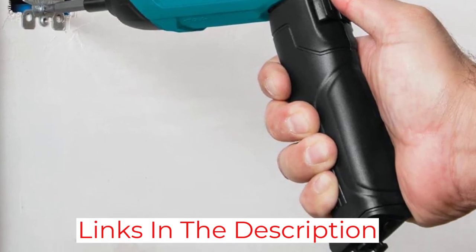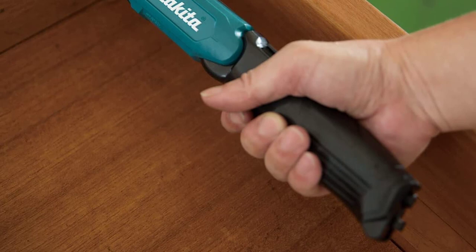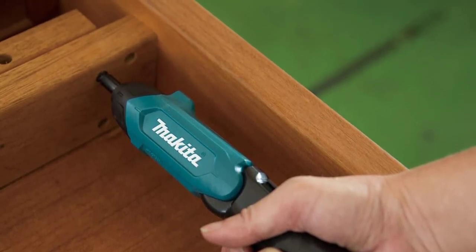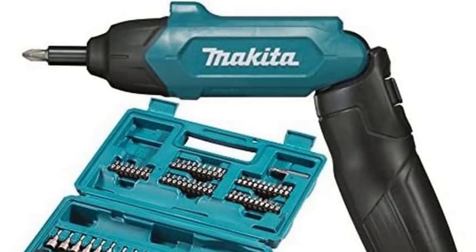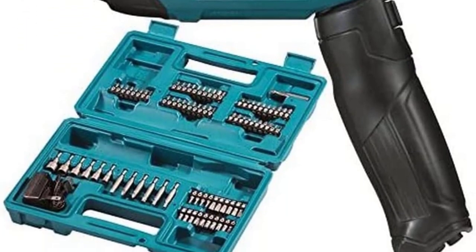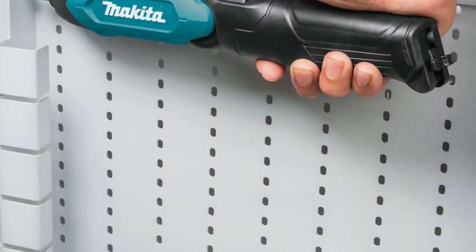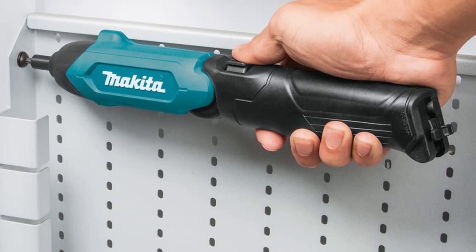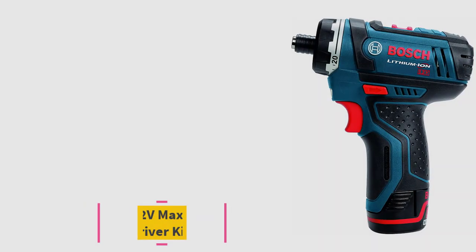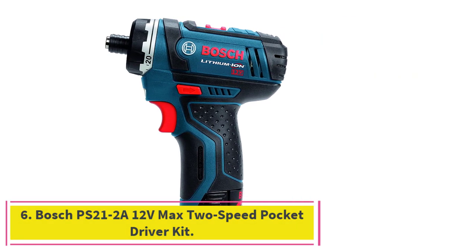It also has a thumb-activated trigger for forward and reverse, provides 4 Newton meters of torque, and spins at up to 220 RPM. Our biggest complaint is the hard plastic handle — there's no rubber over-molding or finger contours to promote grip. This is especially troublesome since the model has a thumb trigger, making it a bit of a challenge to hold. Otherwise, we really appreciated the full kit of bits, the variable grip, and the fact that it's quite a value at its price point.